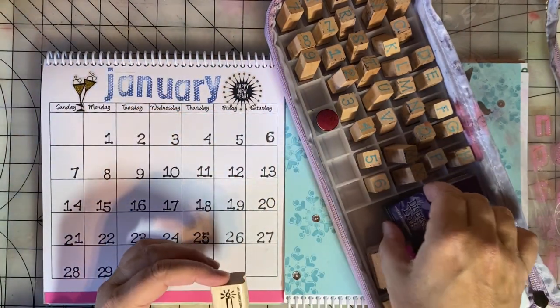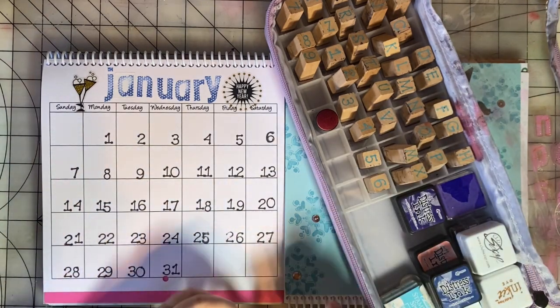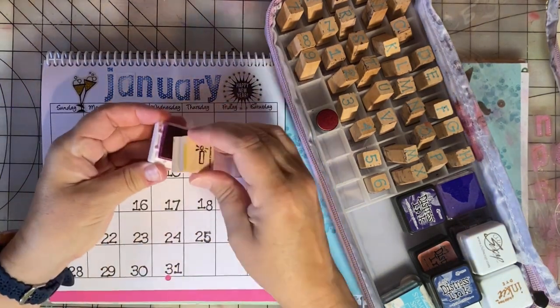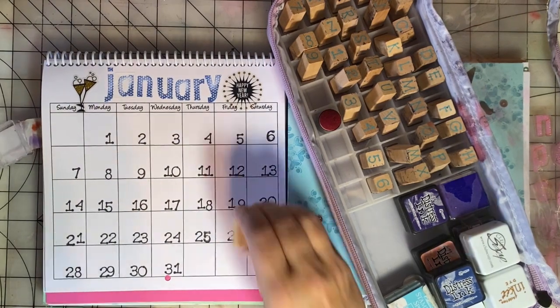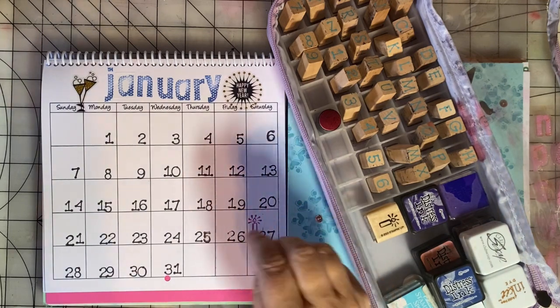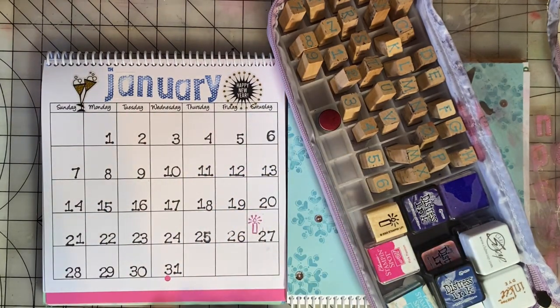I want to go ahead and add birthdays to this calendar — I'll just show you how I do that. January 27th is my sister's birthday, so we're going to stamp a candle, and then later I'll go in and write 'Denise' and that'll remind me that it's her birthday.